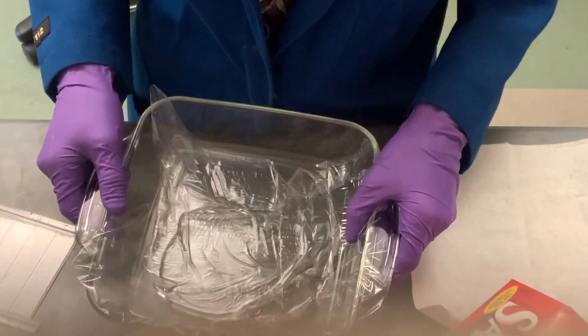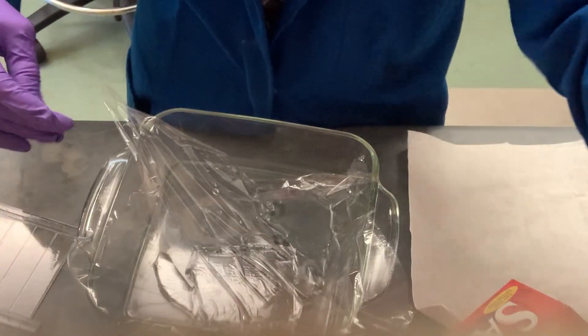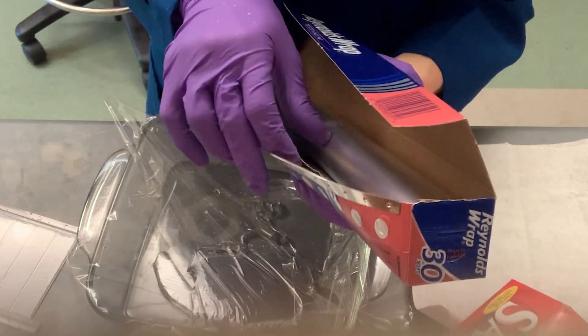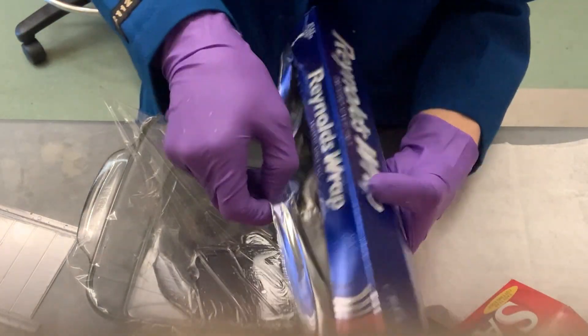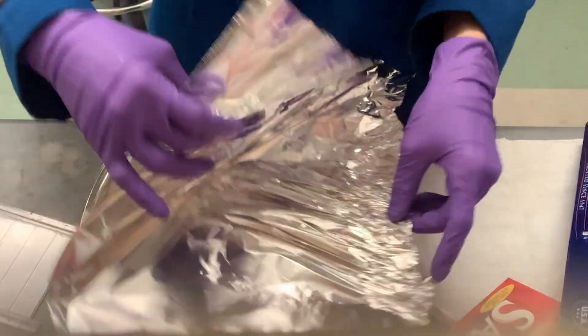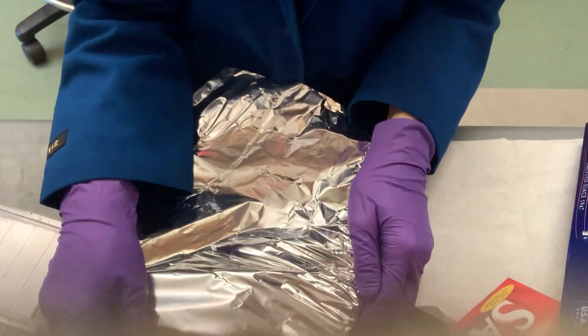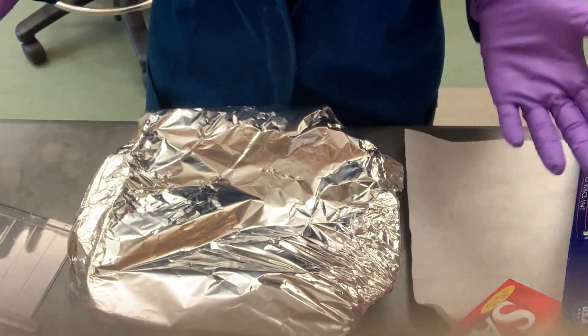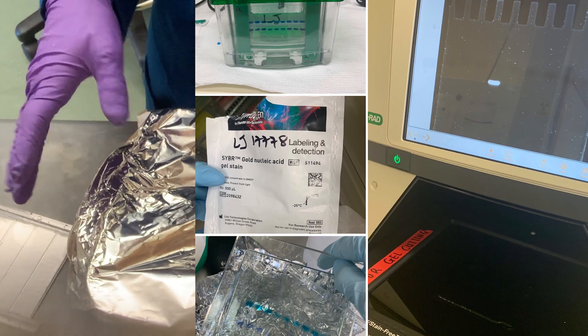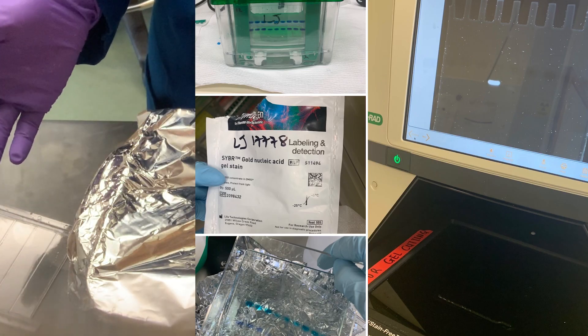Make sure the gel is covered in the stain. Now you want to stick foil over it because this stain is light sensitive. You're using a flash of stain, so cover it with foil and then go stick it on your shaker. For SYBR Gold they say 10 to 40 minutes, but really within a couple minutes you should be able to see things.